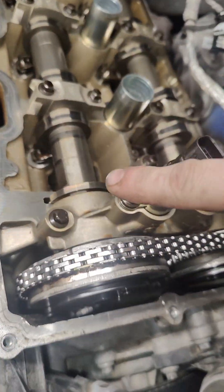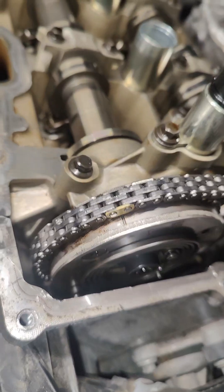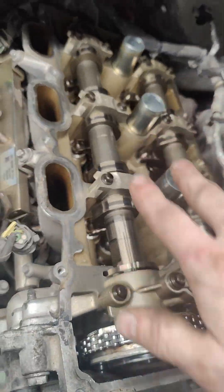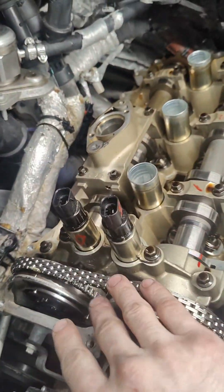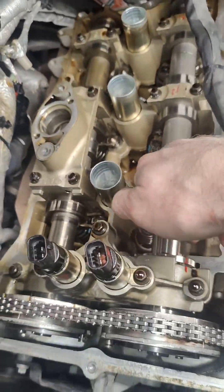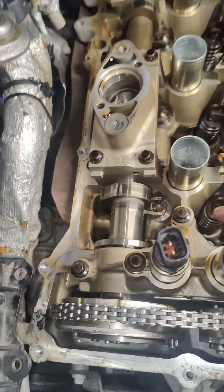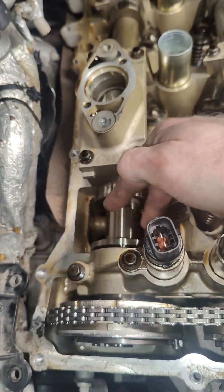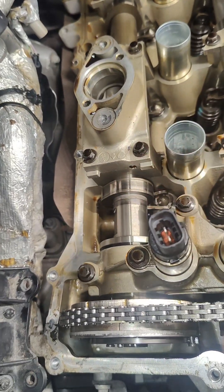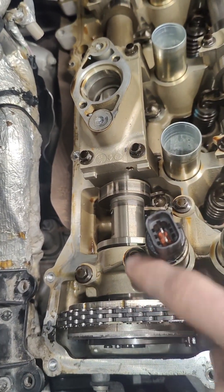If you take a look at these camshafts here, you can see I've got the timing set right now where the tool would fall right in place. These cams are in the correct position, and these are in the correct position as well. This one here is set just so the tool will go over it, but the exhaust cam on this bank is actually rotated a decent amount out.